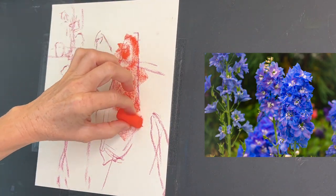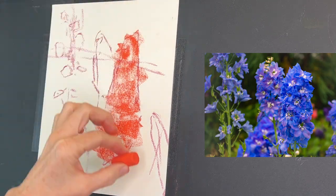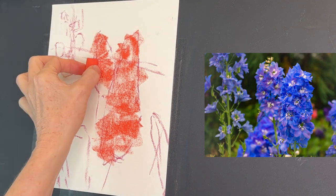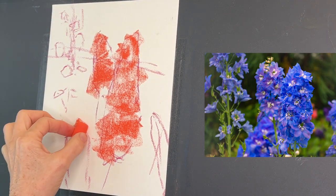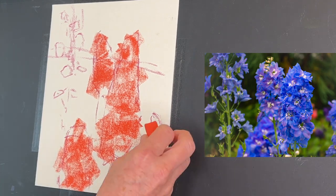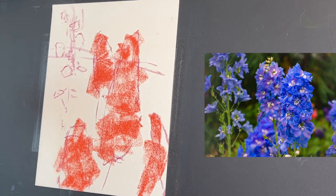I'm speeding this part up a little bit. I've got my beautiful orange — you could use reds and yellows with this. It's really just using something from the warmer side of the color wheel. I'm using this orange to get an idea of where my flower shapes are.